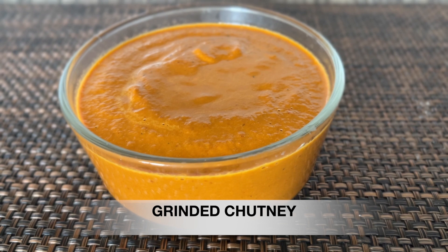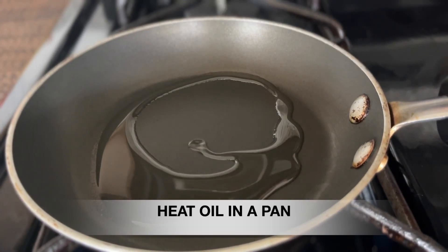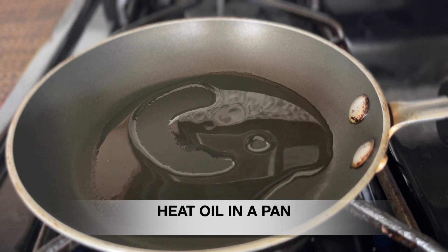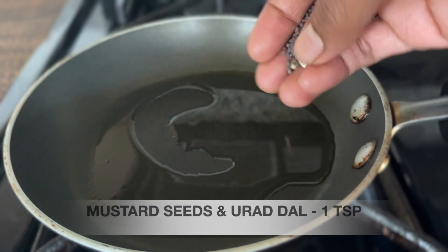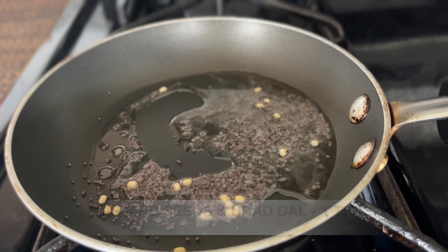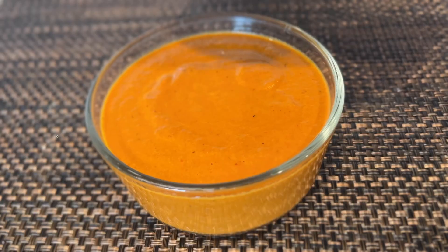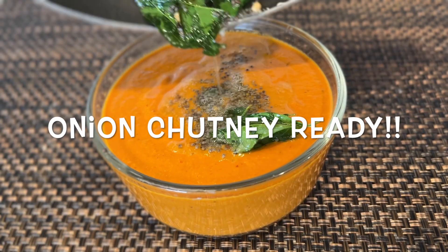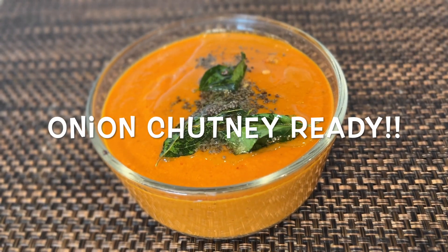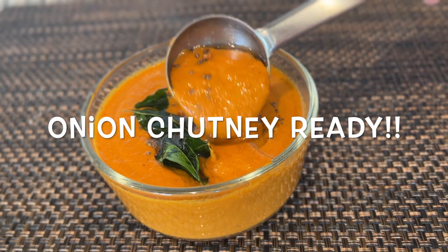Let's cook the chutney in the pan. Add 1 tbsp of the chutney mixture and cook it on the flame.